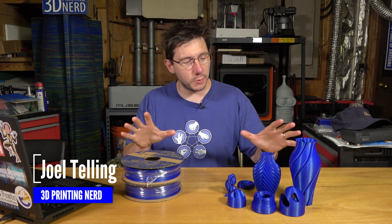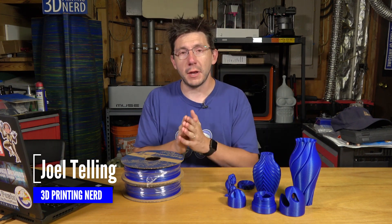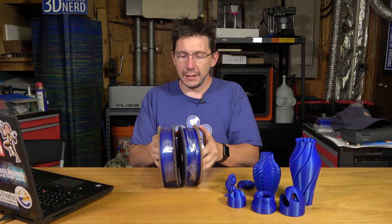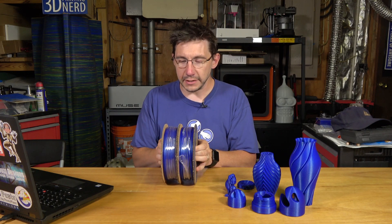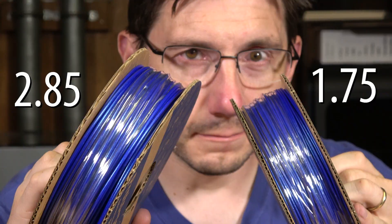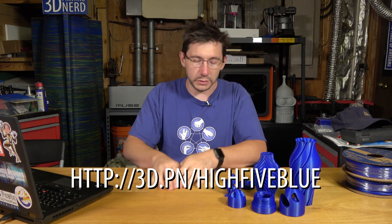Hey, it's Joel the 3D Printing Nerd and I wanted to do a quick little video on the Hi5 Blue that I made with Protopasta the other day. It is an awesome filament. It's based on their HTPLA V3 pellets and it's available in 1.75 millimeter and 2.85 millimeter filament. You can get it from protopasta.com and I put a short link so 3D.PN slash Hi5 Blue will take you there.